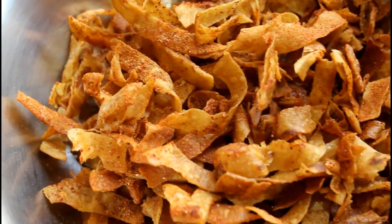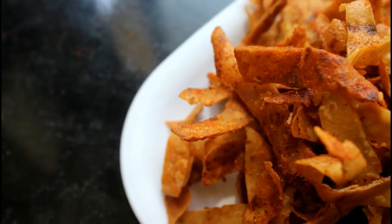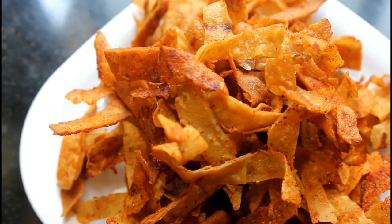We are going to make a little bit of the sapati. We will be able to eat well. Subscribe to the channel!